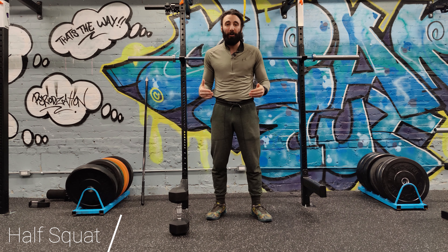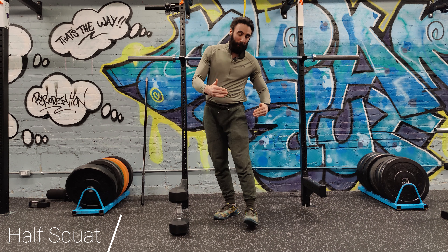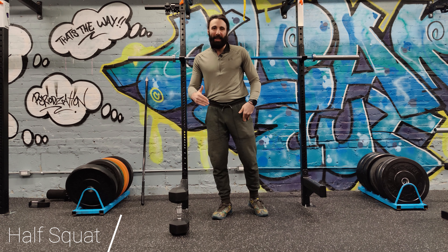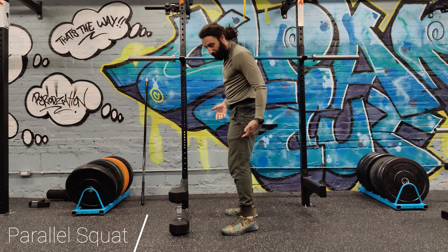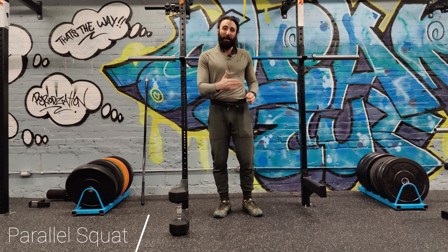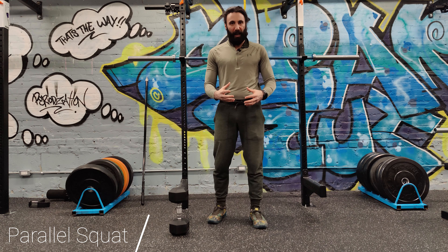Most research shows that unless you're overloading the range of motion of a quarter squat or a half squat with something heavier than what you'd normally do in a full ass to grass or parallel squat, you're better off finding your safe range of motion and trying to get into a parallel, neutral spine squat. By parallel, we mean having your thighs parallel to the ground, which ensures you're going deep enough while maintaining a neutral spine.